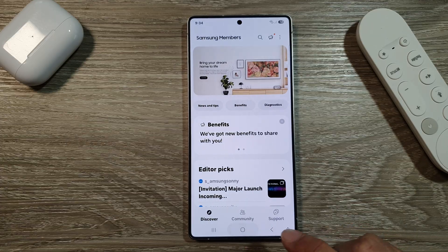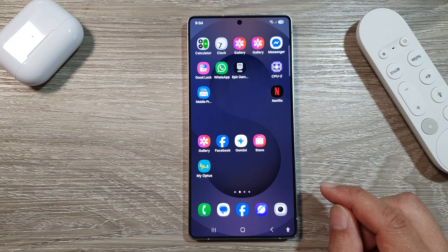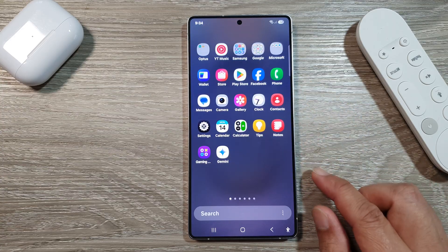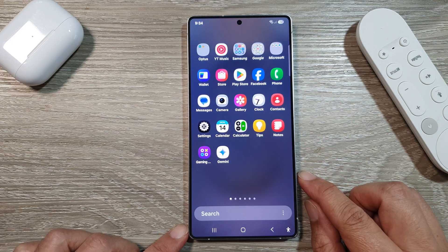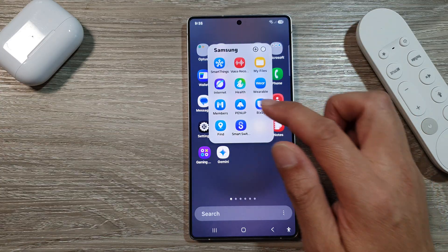First, tap on the home button to return back to the home screen. Now from the home screen, swipe up to go into the apps screen. In here, tap on the Samsung folder, then tap on Members.